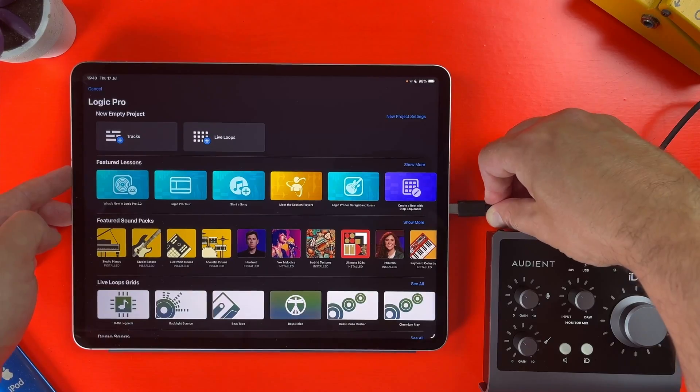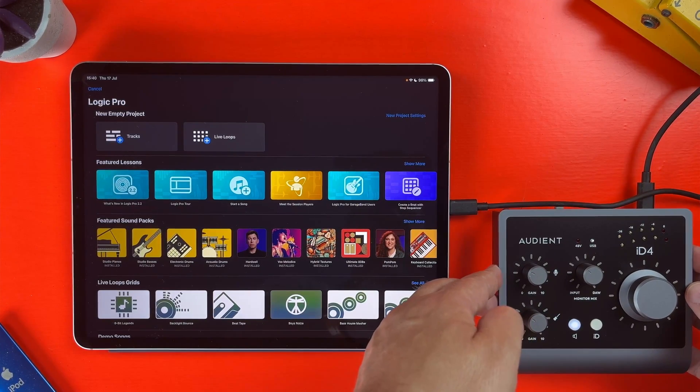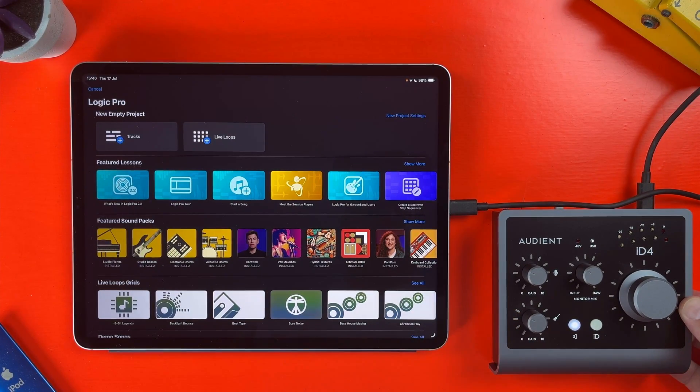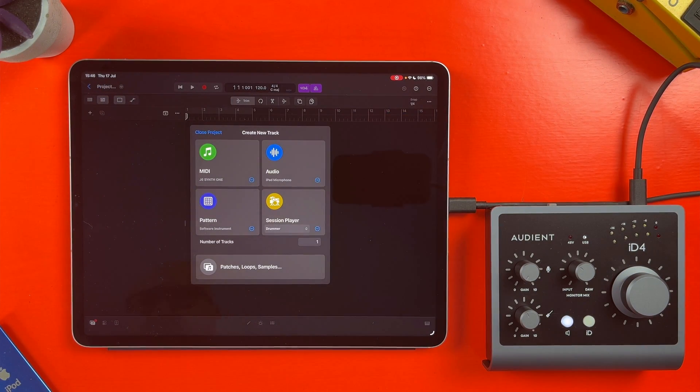Setting up an audio interface with a USB-C port equipped iPad is actually really straightforward. If you have an audio interface with a USB-C output like this Audient ID4, you can grab a USB-C to USB-C cable — one actually comes with this interface — plug it directly into your iPad and you'll be good to go.